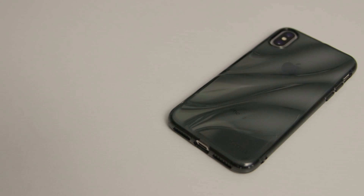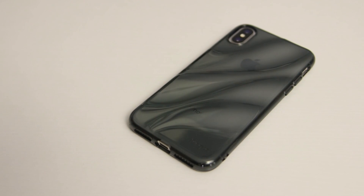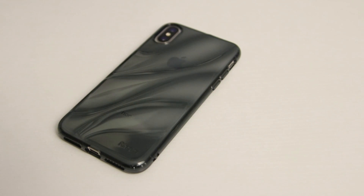Next, we have the Flow. This is another new case in the Rinke lineup. This one is also a one-piece case made from a flexible TPU. It's thin, sleek, and stylish — just how I like them.